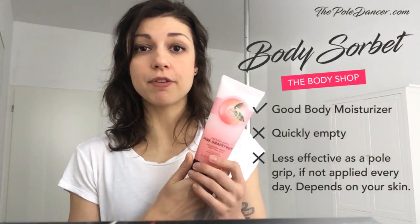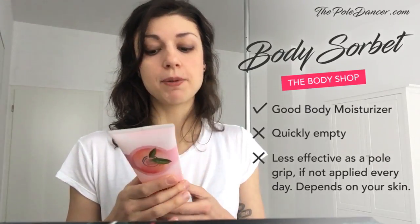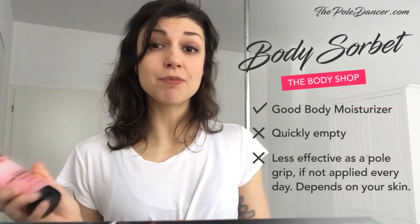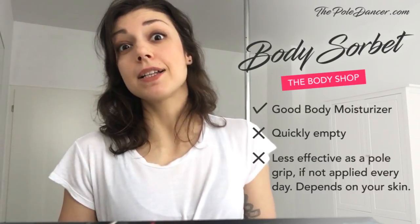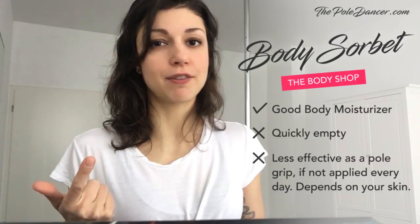So far I've tried body sorbet — especially this one from the Body Shop, which is very popular amongst pole dancers, probably because it consists of glycerin in water. It's a great moisturizer and my skin feels much better, I'll definitely continue using it, but it's quickly empty and to be honest I forget to apply it every day.